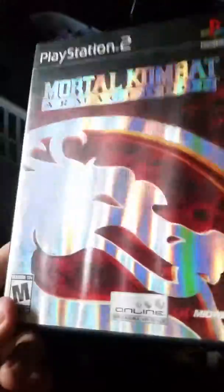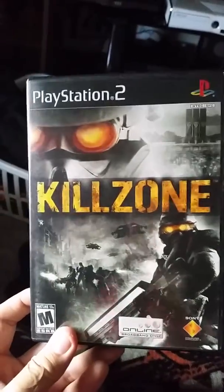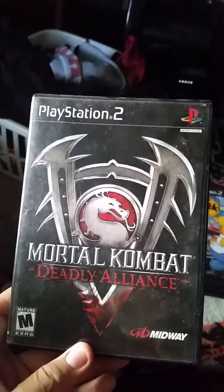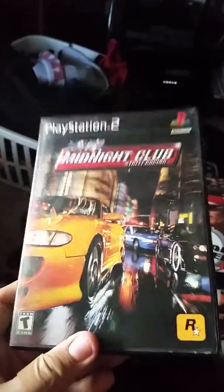Mortal Kombat Armageddon — you can tell it maybe got wet, but everything else is in amazing condition. Killzone original complete, in amazing condition — I love the Killzone series. Mortal Kombat Deadly Alliance — some dust but otherwise good condition. Gran Turismo 3 A-Spec complete — I don't think I ever played this one. Simpsons Hit and Run complete, in great condition — I love that game. Midnight Club Street Racing complete — I love the Midnight Club series. Midnight Club 2 is actually my favorite and it's complete, one of my favorite games of all time.